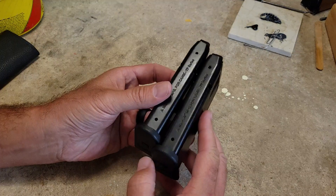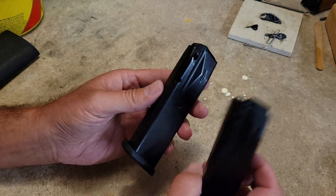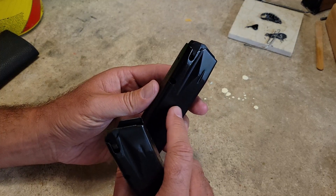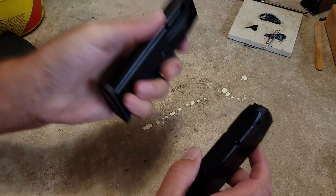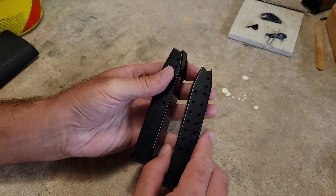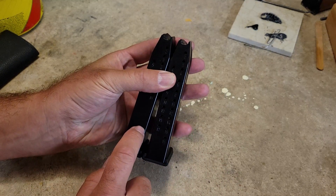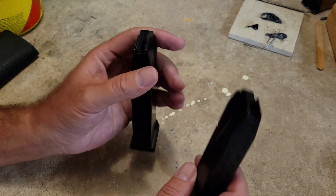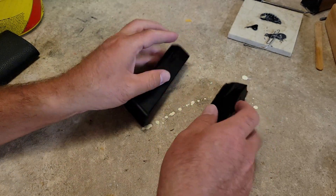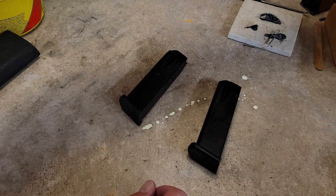What we're going to do is pop the base plates off, pull the springs out and compare them. What I plan on doing is grinding that out and we'll see if I need to do any spring modifications to make this into an 18-round mag. Then I might scribe across and drill a hole right there so I know when I'm at full 18-round capacity.